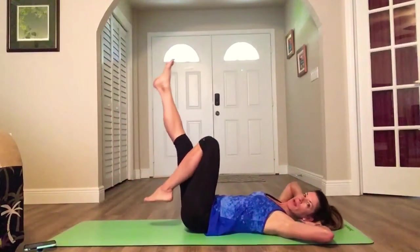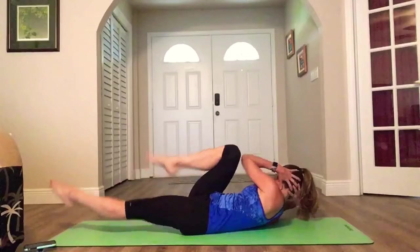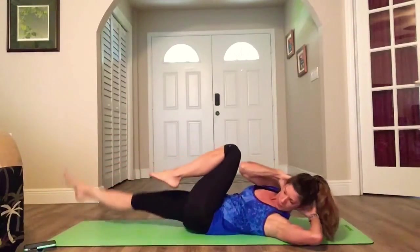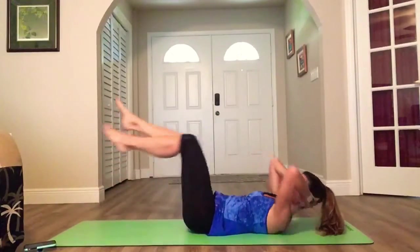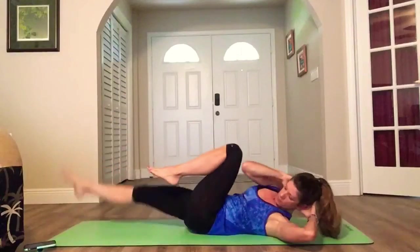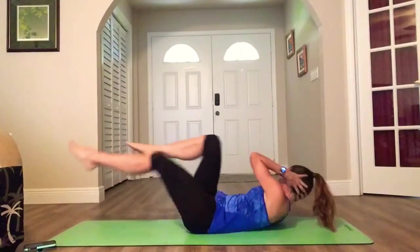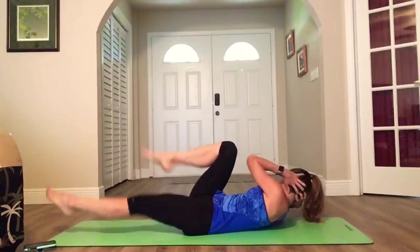We start with straight leg bicycle crunches. Make sure you get good rotation — really twist. Opposite knee to opposite elbow. Keep steady breathing.